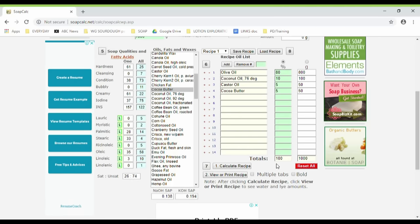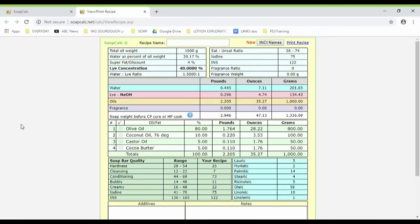That calculates your recipe for you. You can see your oils here are adding up to 100% and your oil in gram amounts are adding up to 1000 grams, which is what you want. This section has calculated all of the values of your soap, which you can look more into if you want. The final stage is to click the button that says "view or print recipe" — so we'll just click that. And here we go, here is our recipe all calculated out.